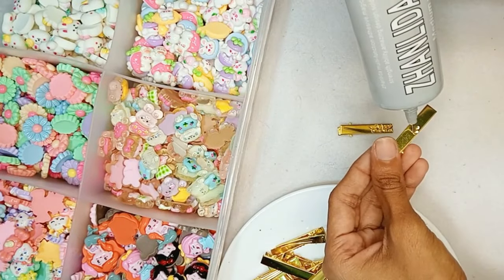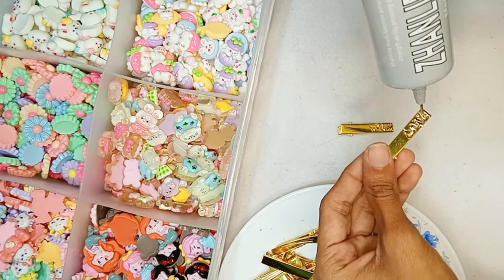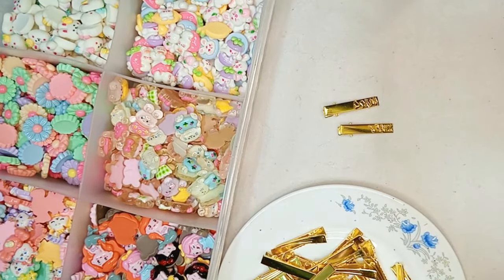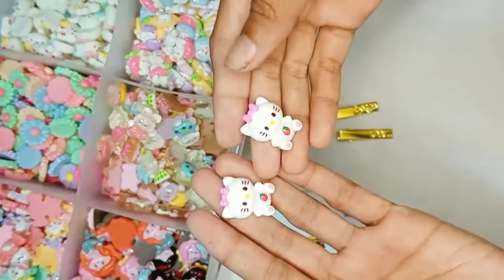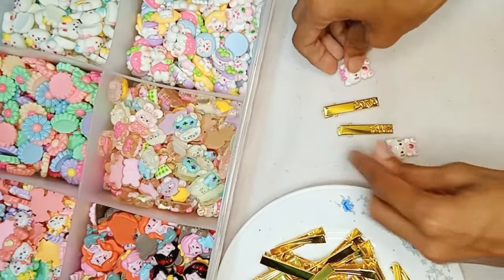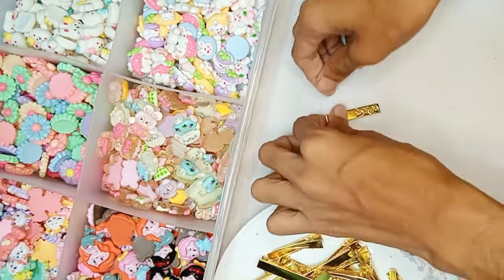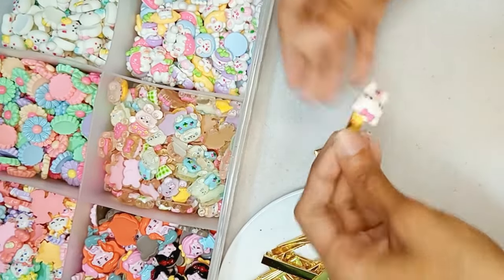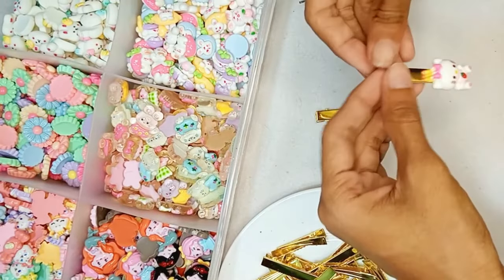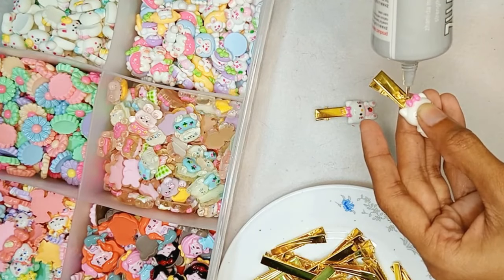I am going to show you how to make the ornaments. Before you start, if you are ready, you also need to prepare your hands on the side.